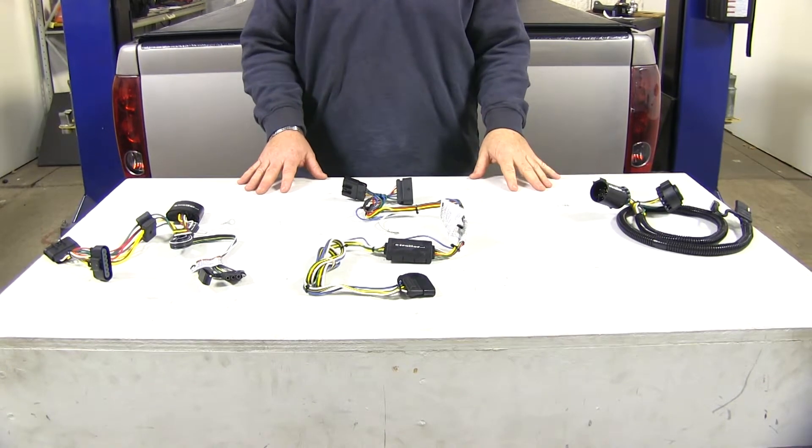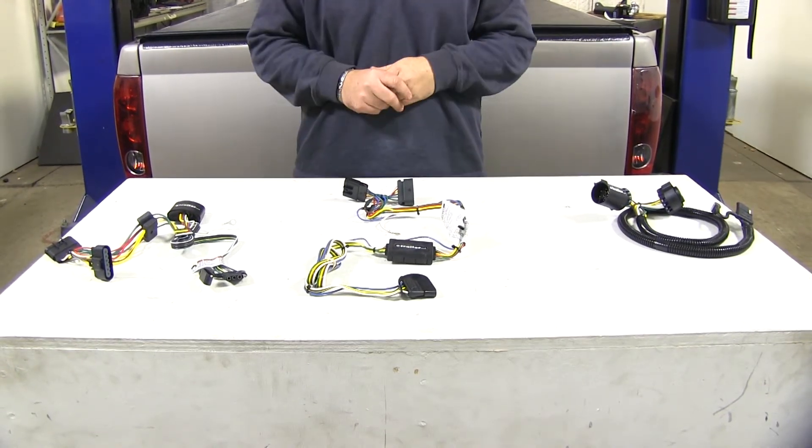Now that we've had a look at some of our wiring options, hopefully this helps you choose the best wiring option for your Colorado.